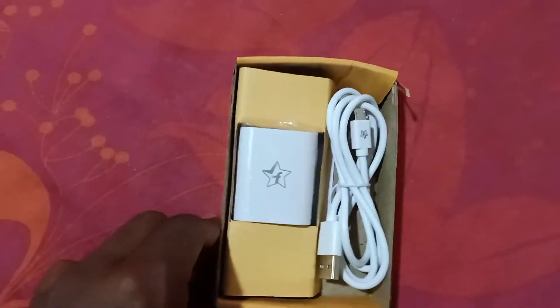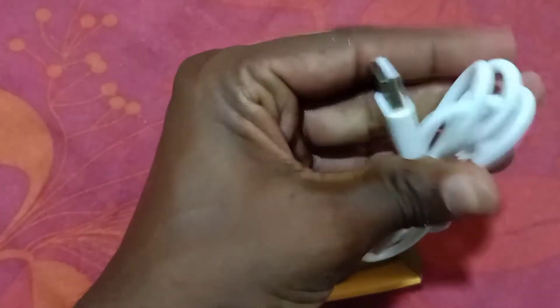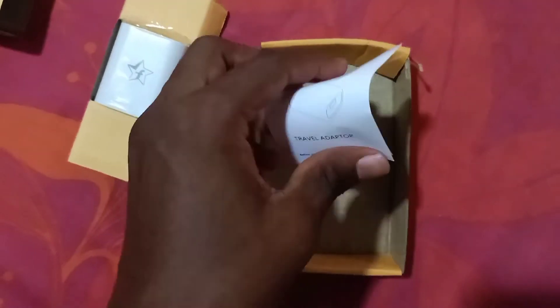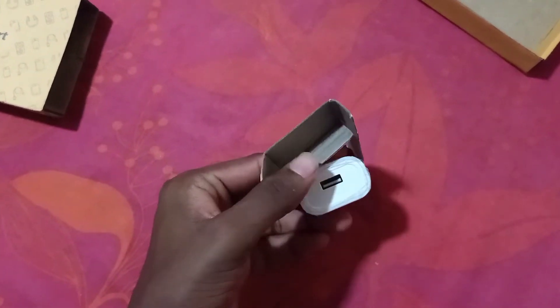You can see the Flipkart logo right in front. We got a cable — the cable is, I think, very good quality by the first touch feel. Let's open the cable and the brick travel adapter. There's a very small user manual — I think Flipkart is following Apple, but the only difference is Apple gives a mobile and Flipkart gives only the charger.